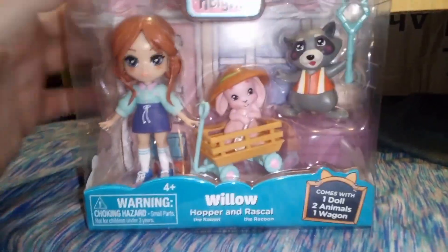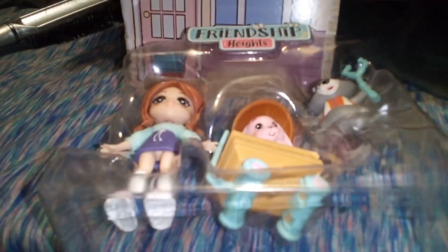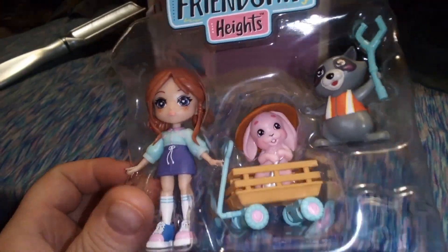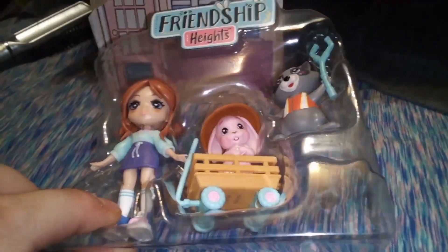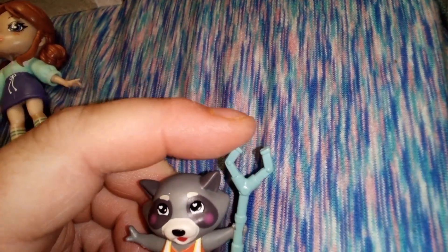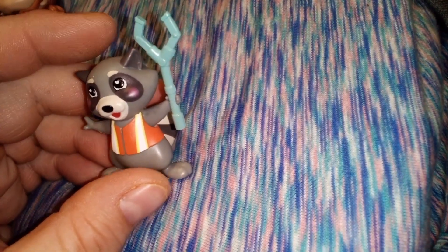Let's go ahead and get them open and take a closer look. I'm opening them off camera to show you guys, but I wanted to note that these are just in one little piece of plastic with no ties or anything — they just pop right out. Actually, she is tied at her feet. First up we have Rascal the raccoon, and he's got some kind of grab-it wrench or something like that that's blue. The plastic is a little bit bendy, so you've got to watch out. I don't think it comes out of his hand — I think it's stuck on, but it has a little bit of movement, so you want to be careful because that might break.